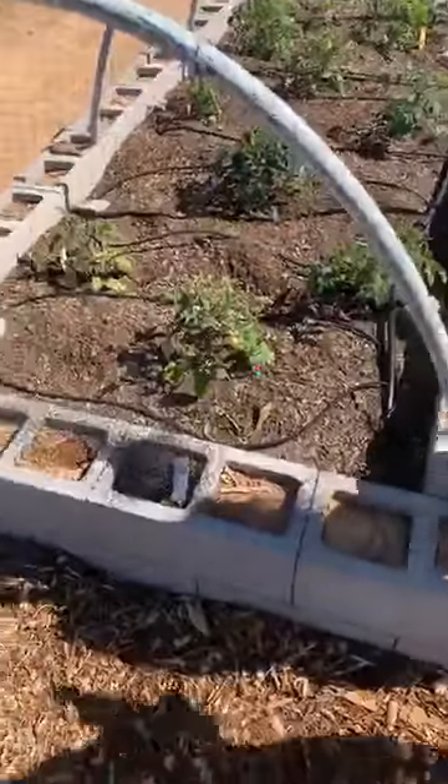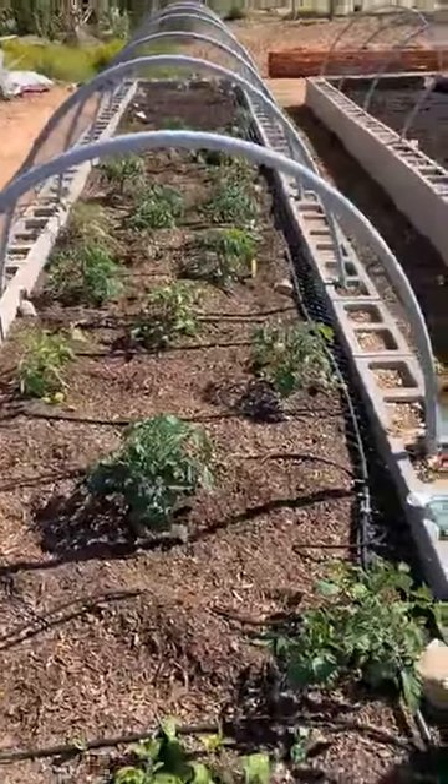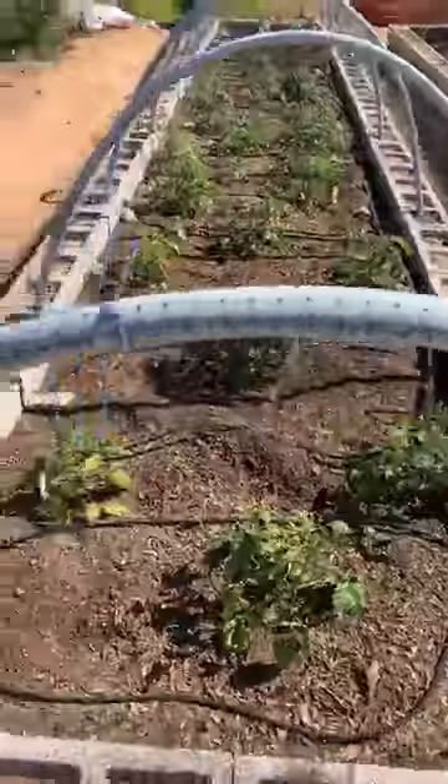This bed is all the tomatoes that were planted, and then there's some cucumbers at the end. We'll see how these do. Let's take them over — we're going to continue.